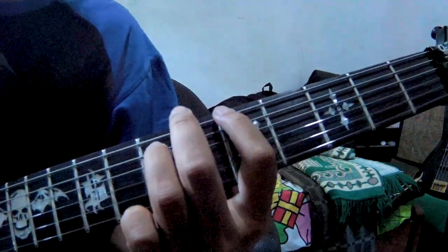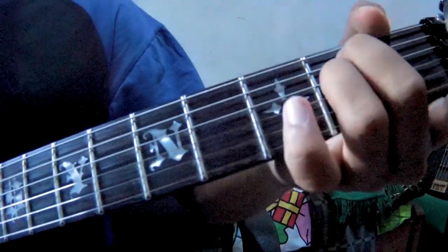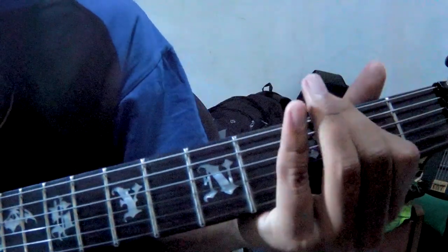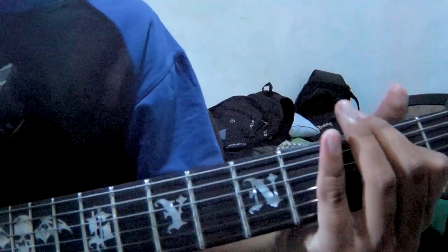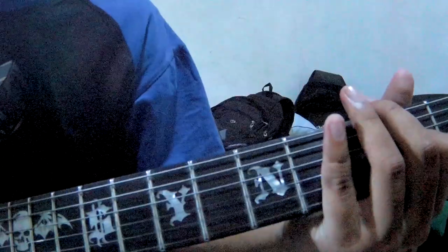Setelah itu kalian ke E — E seperti ini. Kalian pencet cuma 2 senar yaitu nomor 4 dan 5. (After that, go to E chord — like this. You press only 2 strings: number 4 and 5.)